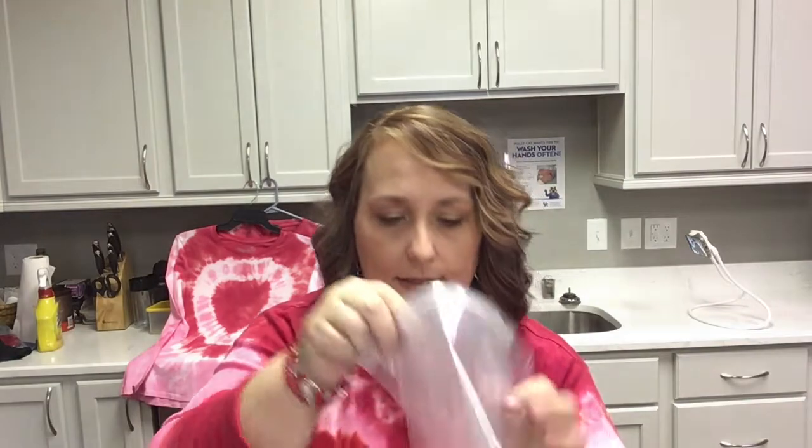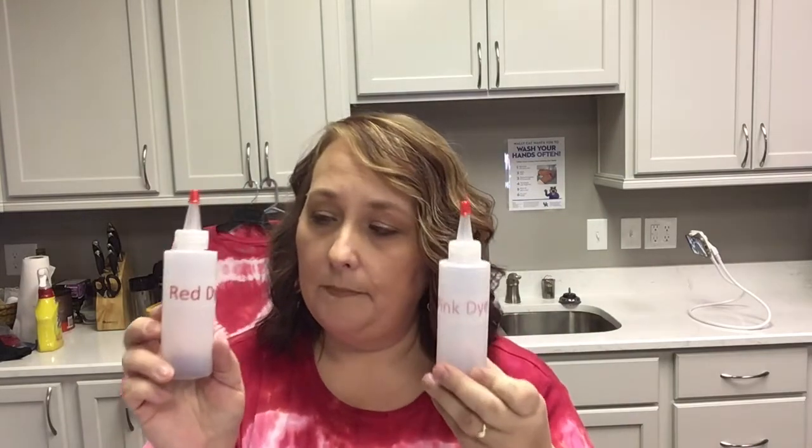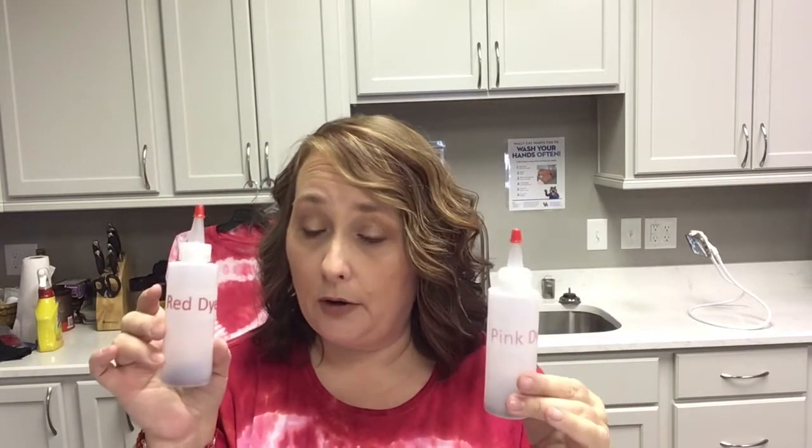Let me show you what's in the package. You're going to get the instruction guide and a baggie — you could also use a Walmart or Kroger bag if you're doing extra shirts and don't have an extra baggie. That's just to store your shirt for 24 hours so the dye has time to absorb into the fabric. You will get a bottle of red and pink dye. The dye is already in the bottom of both bottles, so we'll just be adding water, shaking it up, and these will be our bottles for dyeing.